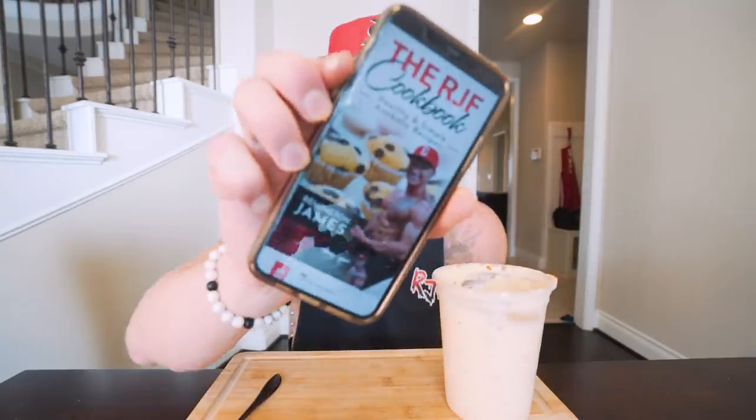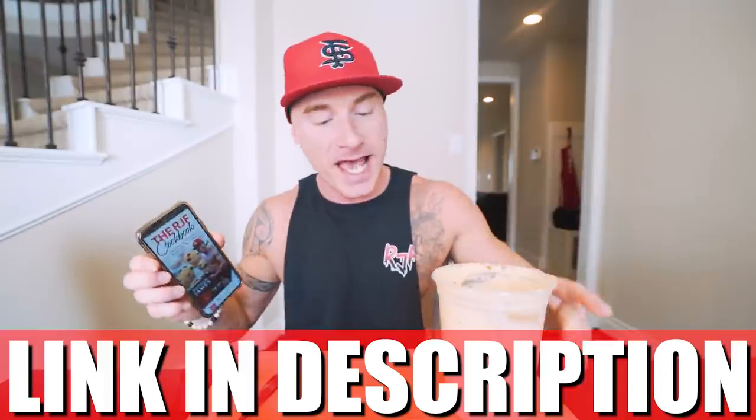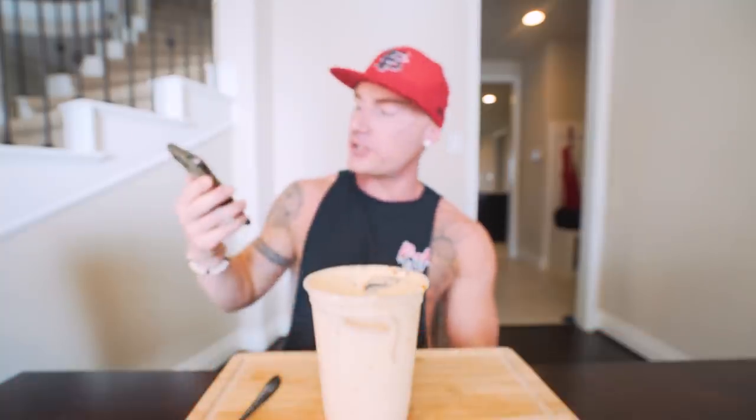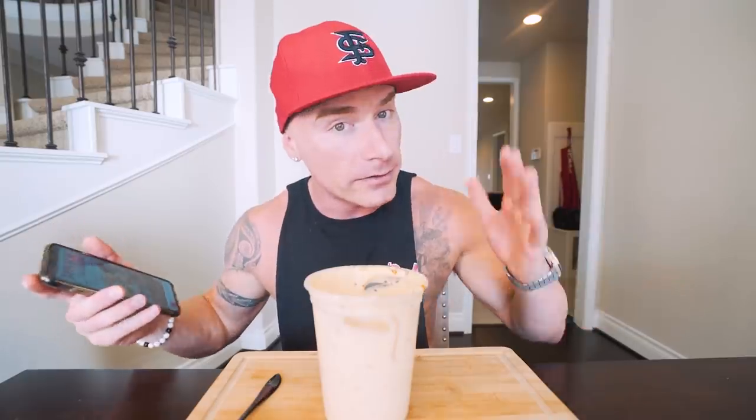You already know — RJF Anabolic Cookbook, link in description. This recipe has been added. You get this thing one time and every time I drop a new recipe on the channel, I add it to the book — you just re-download the most updated copy, free every time after that. Take it to the grocery store with you, it can be your shopping list. Figure out the meals you want to eat that week — you know the exact quantities, calories, macros, everything. I break it down and make it so freaking simple. All you got to do is do it.